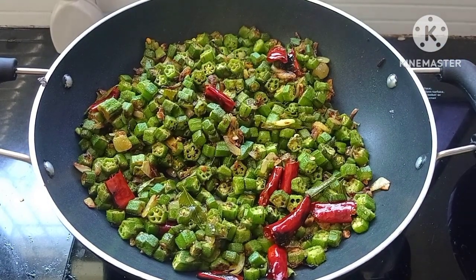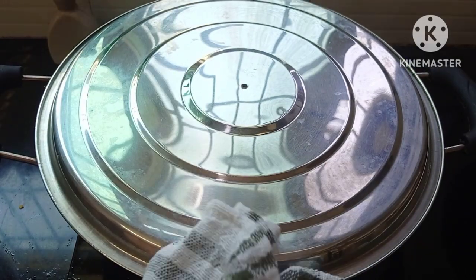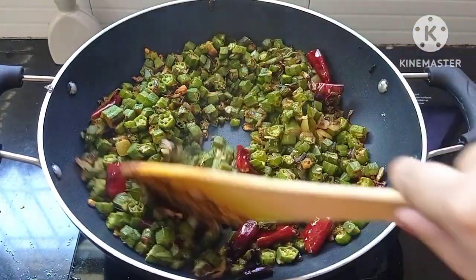Now cover with a lid and cook for 3-4 minutes on medium flame till the okra is done. This is cooked well.